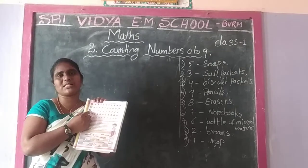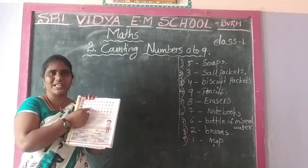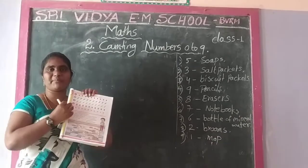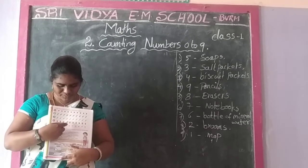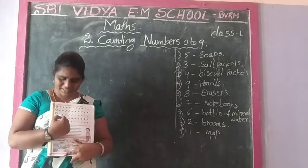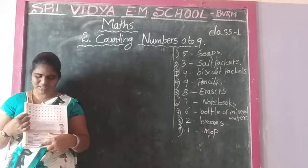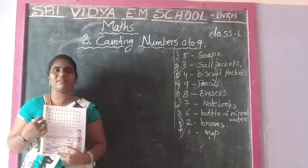Third one: how many pencils? 3 pencils only. 1, 2, 3. Only 3 pencils in the circle. And the fourth one: 7 flowers. How many flowers? 7 flowers. 1, 2, 3, 4, 5, 6, 7. Last one: 9. Kites. 1, 3, 4, 5, 6, 7, 8, 9.